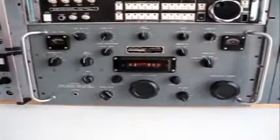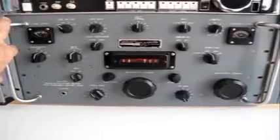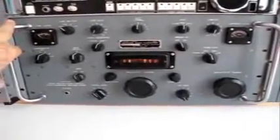Here we have the famous R390A HF receiver from the 50s, 60s, and early 70s. This is a Motorola unit, a moderately late one, recently refurbished by myself. It's meeting and exceeding all the specs required, and everything on it seems to run quite well.